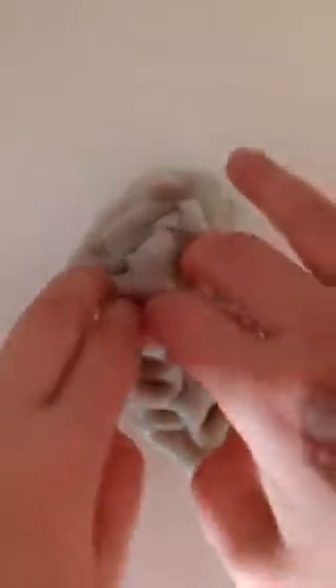Next one. This is my littlest snowflake. Next one. I can't take this one out of the case because it has glitter in it.